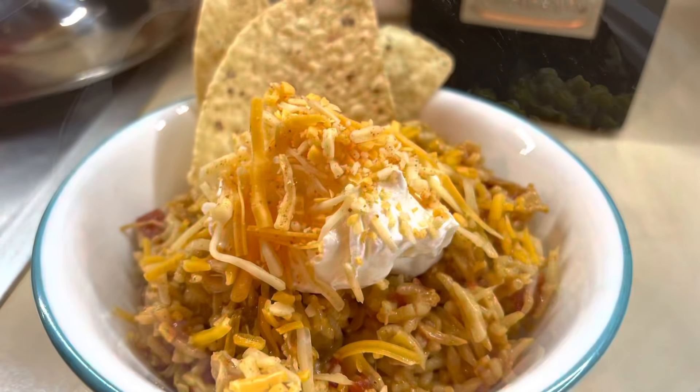And that is it y'all — that wraps up today's video. I really hope you enjoyed these four super easy and delicious crock pot recipes, and I'll see you in the next one. Bye guys!